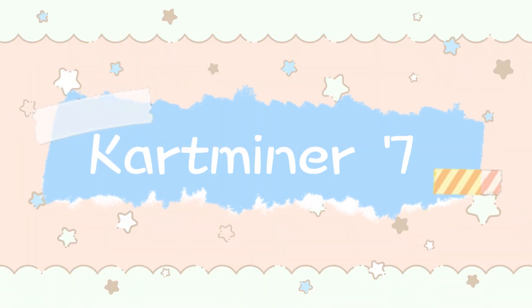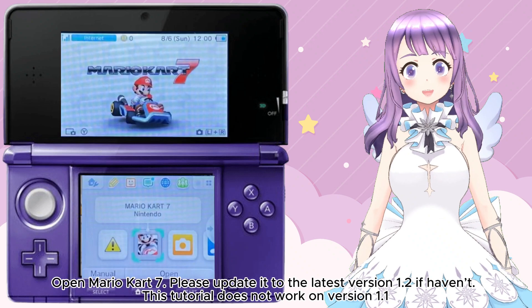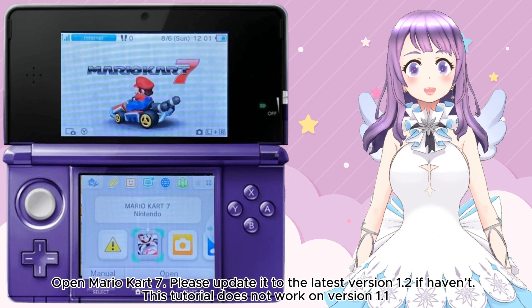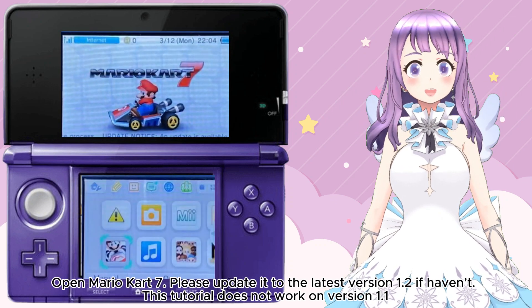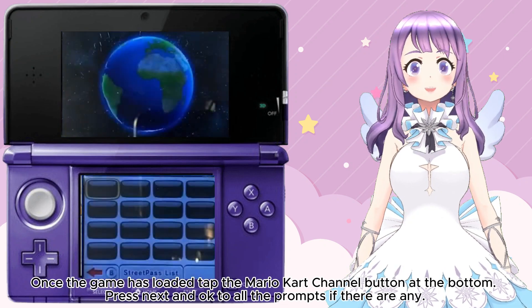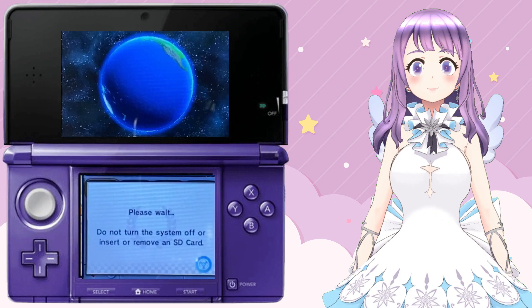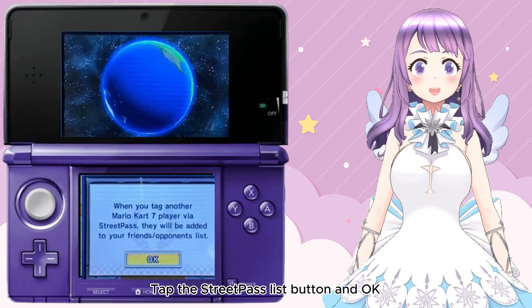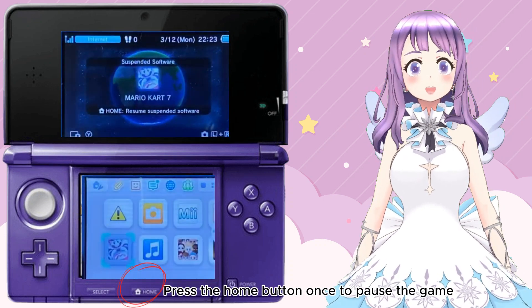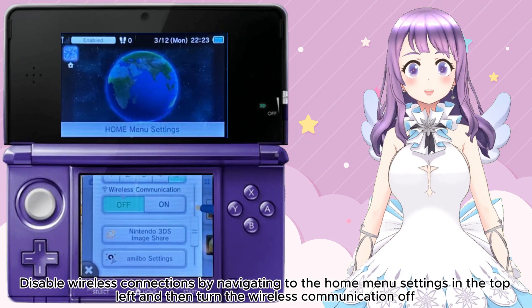Move on to the Cart Minor 7 section. This is a method that tweaks the Mario Kart 7 save data on your SD card, and this modification grants you access to the homebrew launcher while keeping all your data safe. Open Mario Kart 7 and update it to the latest version 1.2 if you haven't already — this tutorial will not work on previous versions. Once the game has loaded, tap Mario Kart channel at the bottom and press Next, then press OK to any prompts. Once it's loaded, tap the StreetPass Lead button and press OK. Press Home to pause the game, disable wireless connections, navigate to the home menu settings in the top left, and turn wireless communication off.